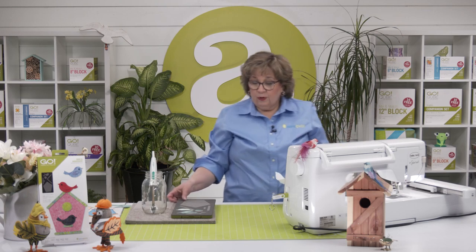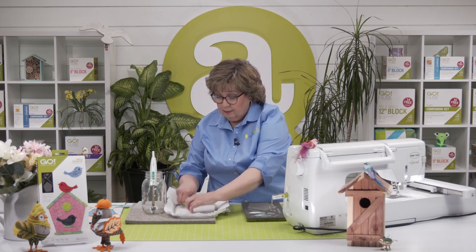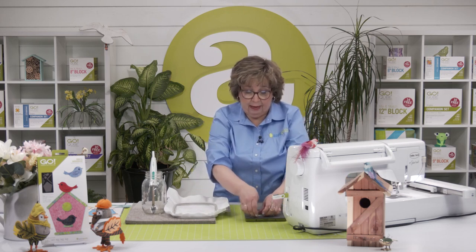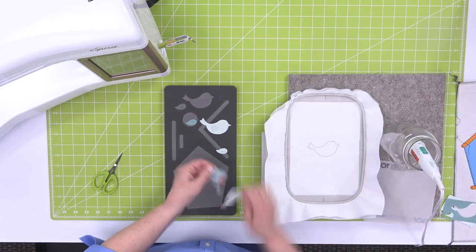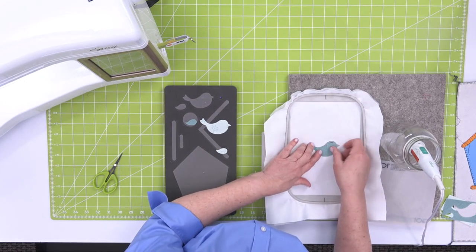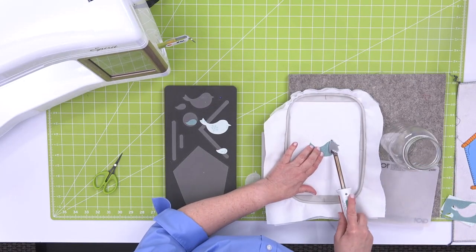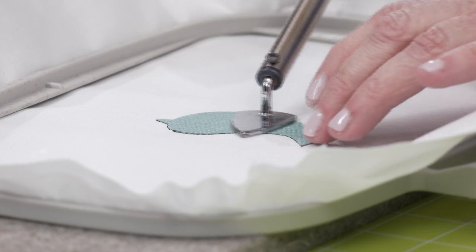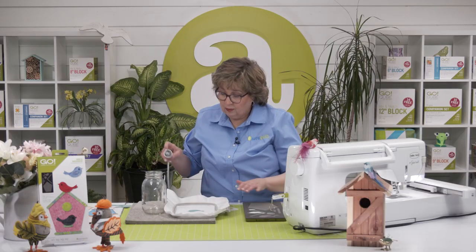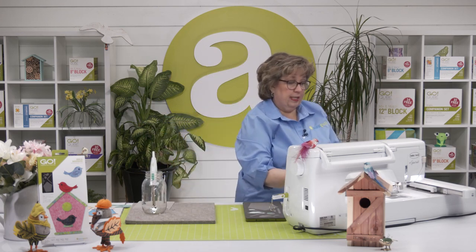I like to go ahead and pull my hoop off of the machine and take it over to my pressing mat so that I can make sure I get my placement absolutely perfect, and also so I don't melt my machine. I'm going to pull the backing off of my little bird and place it right down on the shape. You can see how he fits perfectly. He's all set. I can go ahead and take it back to the machine and it'll do the decorative stitch on top.